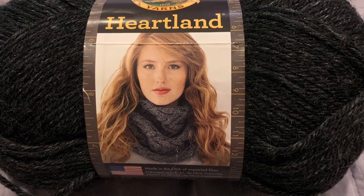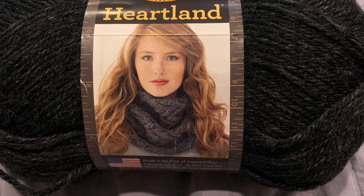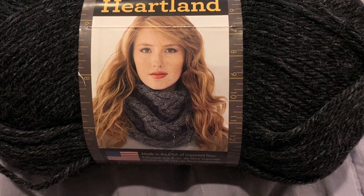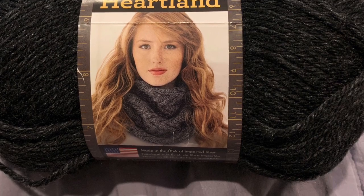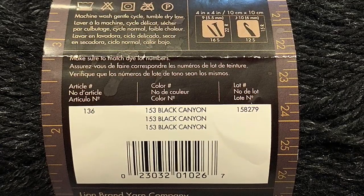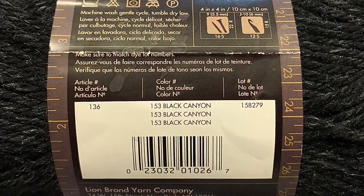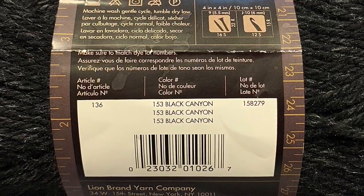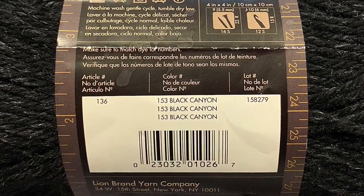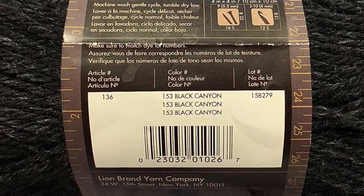This yarn is made in the United States of America with imported fibers. It is a medium 4 weight, 251 yards and 5 ounces. It is a 100% acrylic yarn. It is machine washable and dryable, but you're going to wash it on the gentle cycle and tumble dry it low. The hook size is a J hook for crocheting, which is a 6mm, and the knitting needle size is a 9, which is a 5.5mm. The color that I used for this review was the Black Canyon.